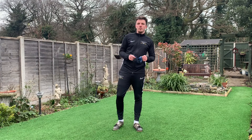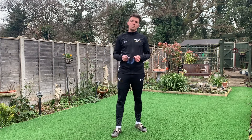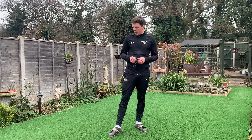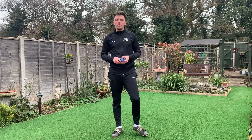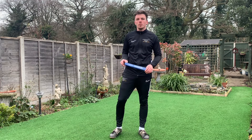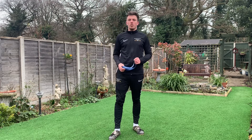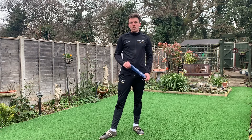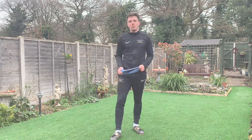Okay guys, so there's just a few exercises you could be doing at home, either indoors or outdoors, with a band — pre-activation exercises. If you have any questions, feel free to drop me a message on YouTube or on our social media channels, or you can get in contact via info@prospectfootball.co.uk. Feel free to send over any questions, and I hope you enjoyed it.